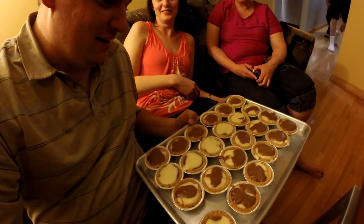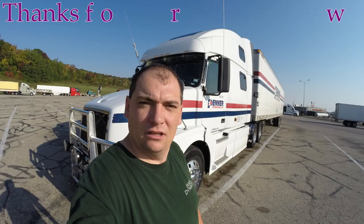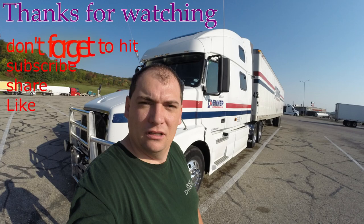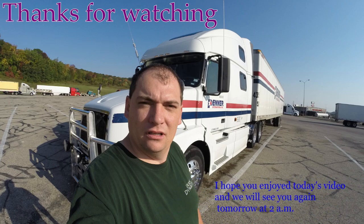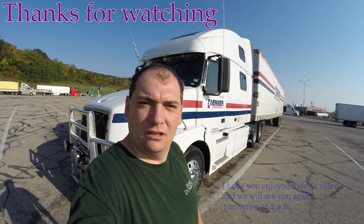My wife cooked some real nice dessert — she says the camera is not on, but it actually is. Our friends are over here. So we are going to have some nice dessert.